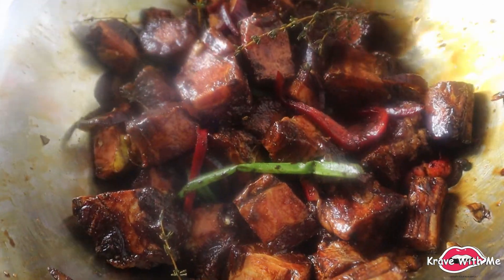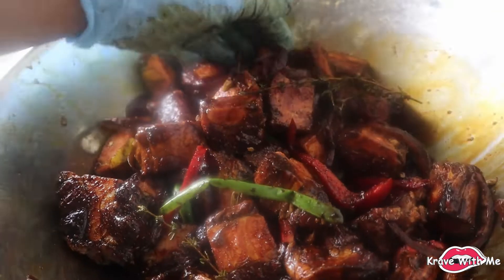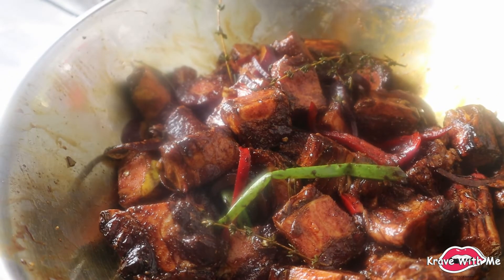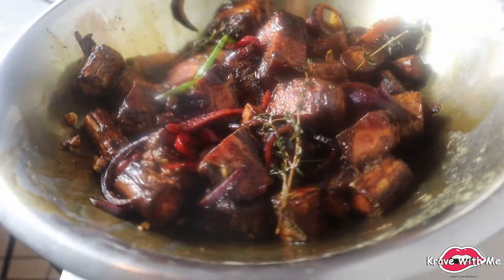As you guys can see, the meat is very well seasoned. I'm going to be putting this in the fridge for 24 hours just to let it marinate and let all the ingredients and flavor soak in. I'll see you guys tomorrow for the cooking process.